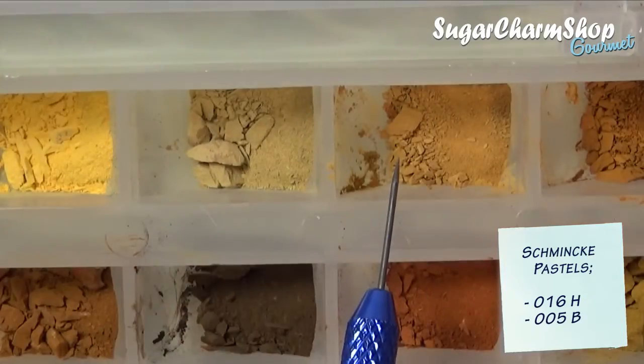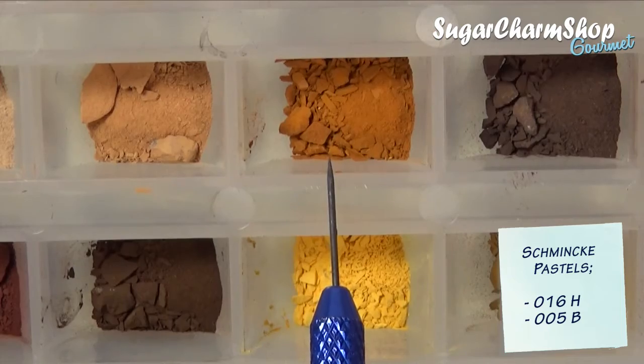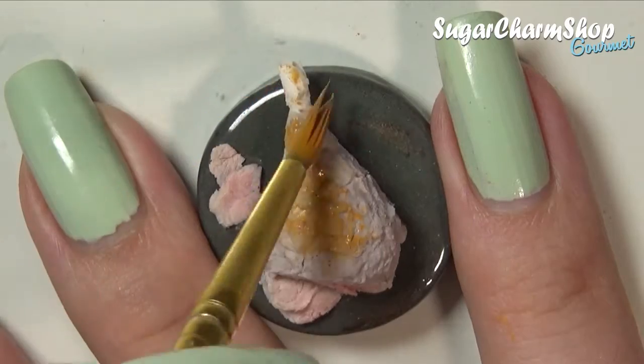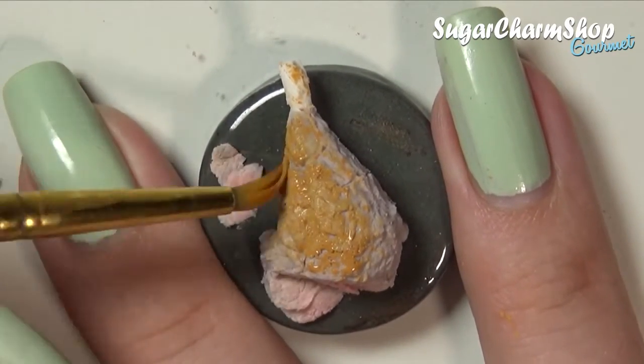After baking, you can add the shading. I chose to first go in with some soft pastels just to give it a base color, and I applied these with a damp brush. This doesn't have to be neat at all — it's just, as I said, to give it a base color.